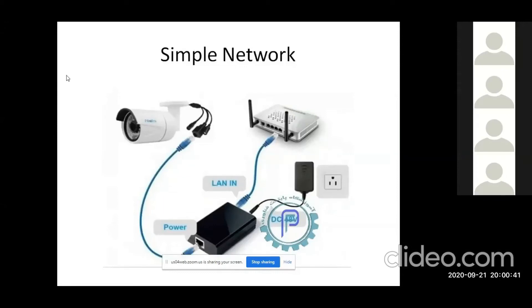In the campus, there is a miniature home network called CCTV Network. There is an IP camera, a Wi-Fi router, an adapter, and a black unit.